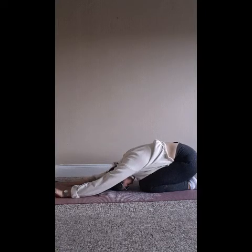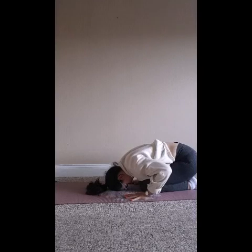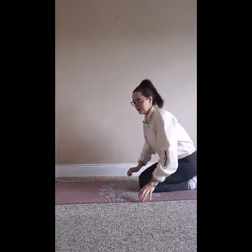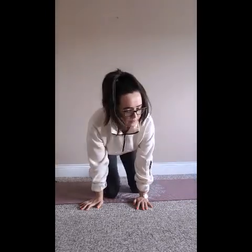Once you come to 10 breaths, slowly walk your hands back in towards your body, press into your palms, raise your head back up, and release your legs out in front. So that's it — that is our gentle yoga practice for the morning. I hope you enjoy it. You can replay this video as many times as you need, and let me know any feedback in the comments below. Thank you.